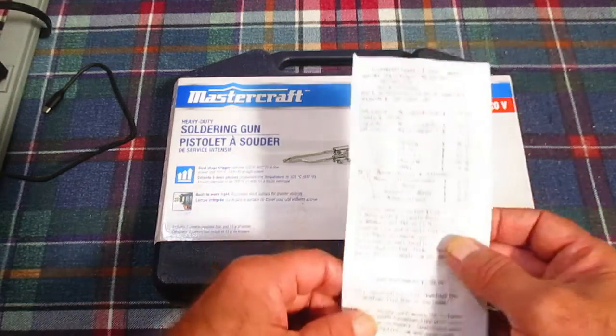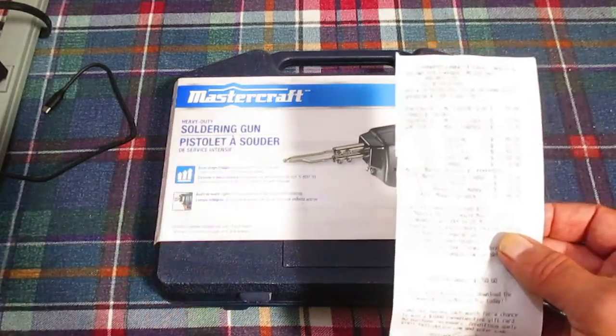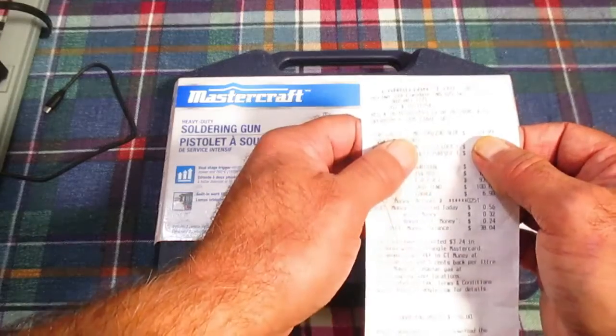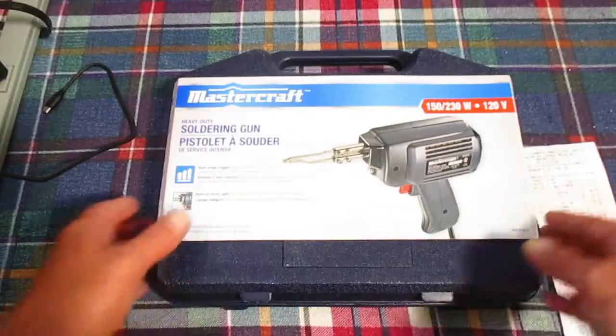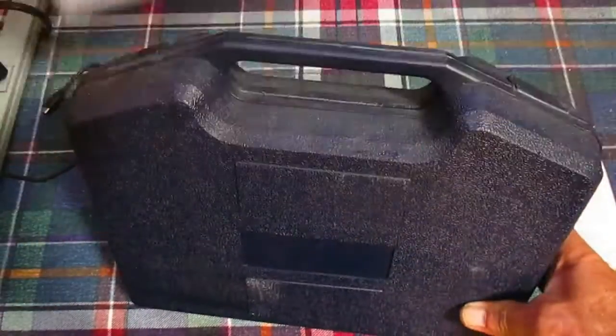In today's video we are going to unbox and use this soldering gun. I bought this in October of 2023 for $60 on sale, apparently down from — according to that receipt — saved $50, so I paid $60.